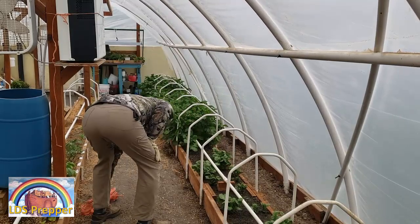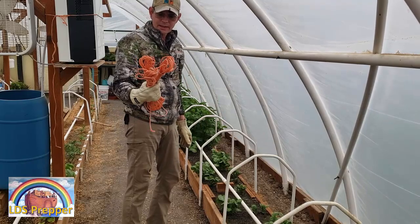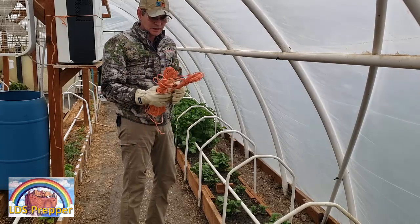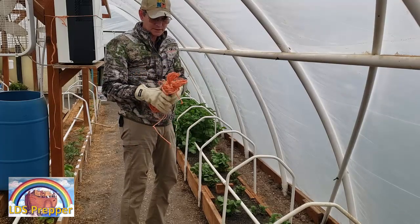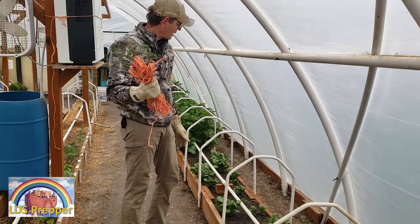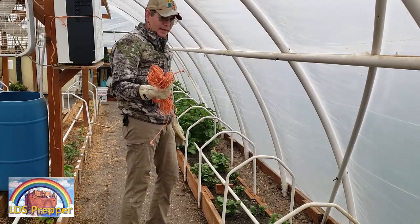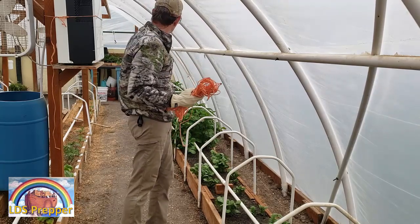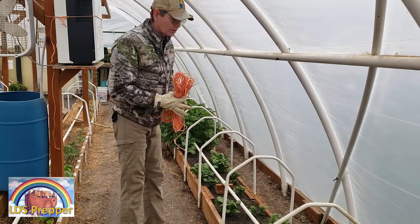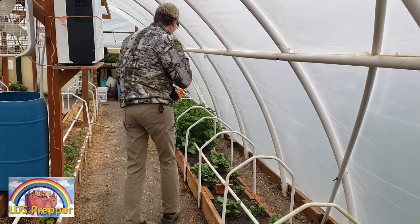I've got my trusty baler twine — this is actually off the roll I purchased about nine years ago when I was in Texas, so this stuff really lasts a long time. I rarely ever throw it out; I usually just clean it and repurpose it. I'm going to go ahead and tie on the twine, starting down there so you can see what I'm doing. I'm going to take off the jacket because it is warm here in the greenhouse — it's seven o'clock in the evening and it's still quite warm.